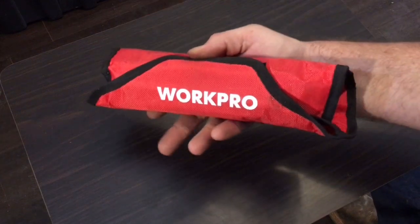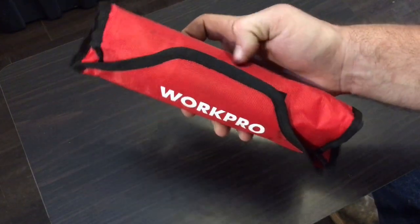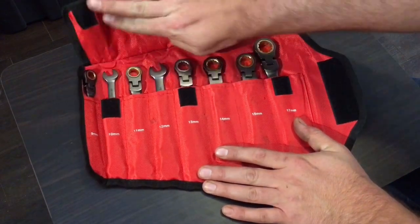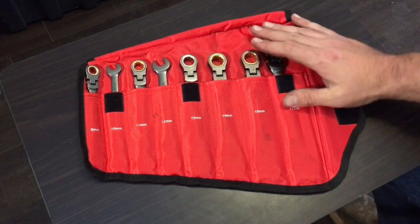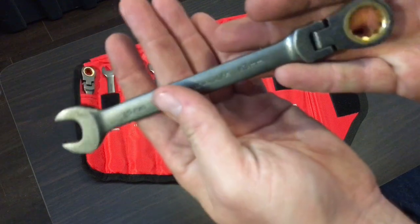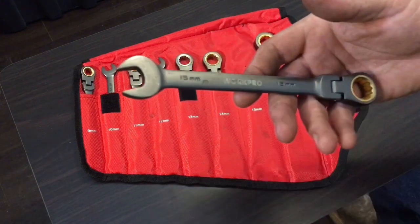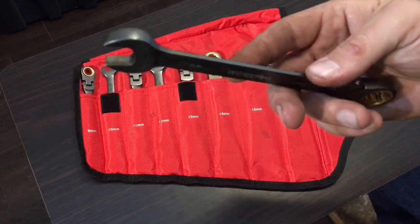So the set comes nice and rolled up, which is a nice feature because this is actually a really nice wrench roll. Velcro keeps it nice and shut and organized, and there's also a Velcro to keep them in the actual pouch. Now I was always skeptical of these because they're not a chrome ratchet. They're this weird looking color, they got this gold on the end. They look different, and without Neil there to tell me he's had some good luck with some of their other tools, I probably would never have them in my hands.